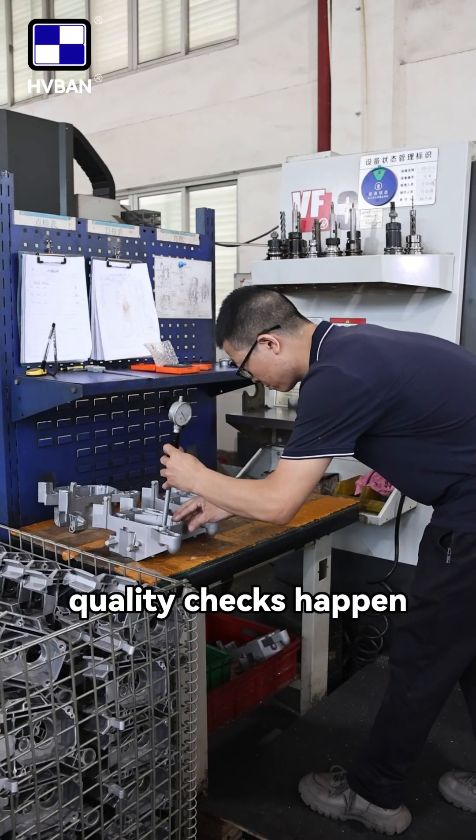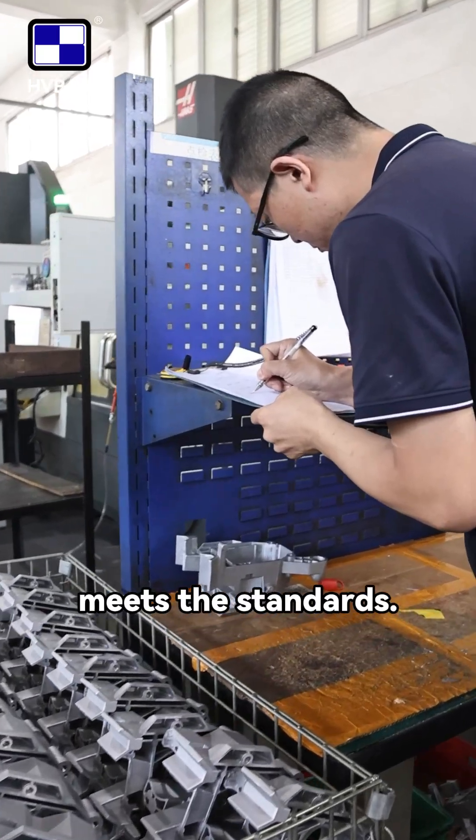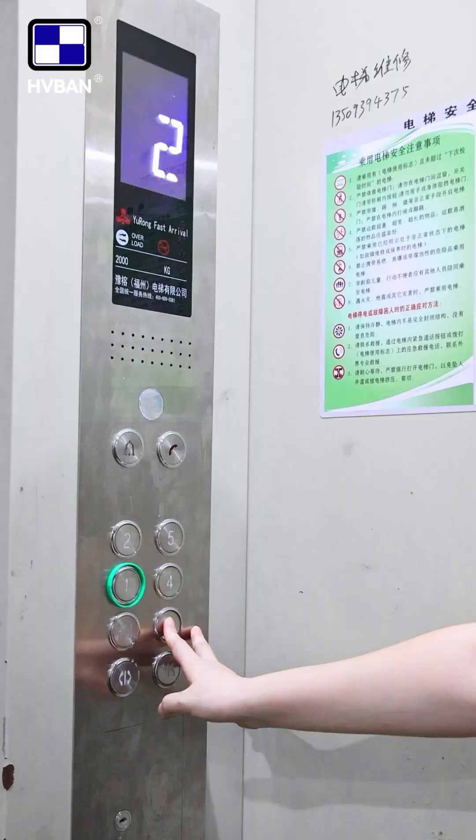By the way, quality checks happen at every stage, making sure each component meets the standards.